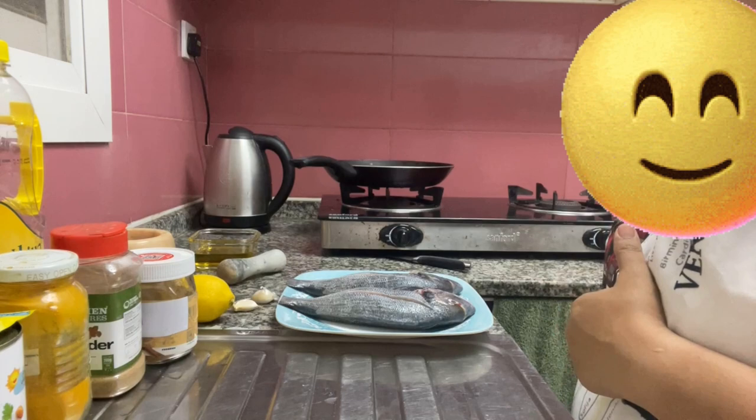Hello everybody! Today, in our cooking number 4, I will teach you how to make fried fish. Okay?